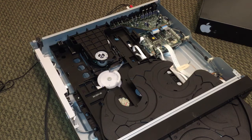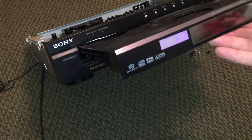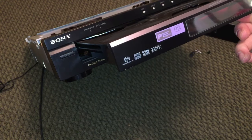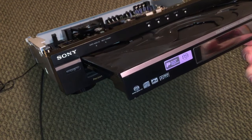On the operating table here — well, on the floor of my living room — is a Sony DVD/CD player changer. This particular unit is really cool because it also plays Super Audio CDs, as you'll see by this little emblem right here on the side. The model number on this guy is DVP-NC875V.